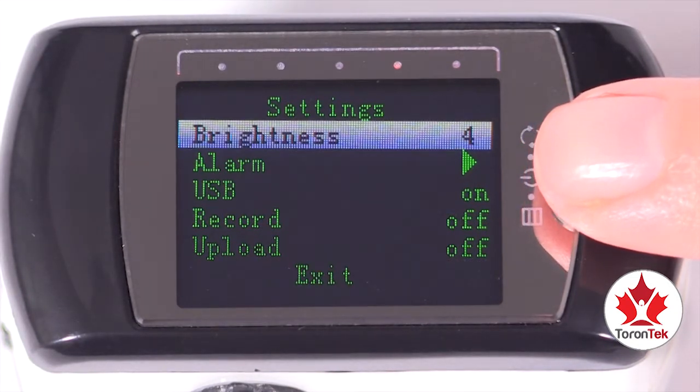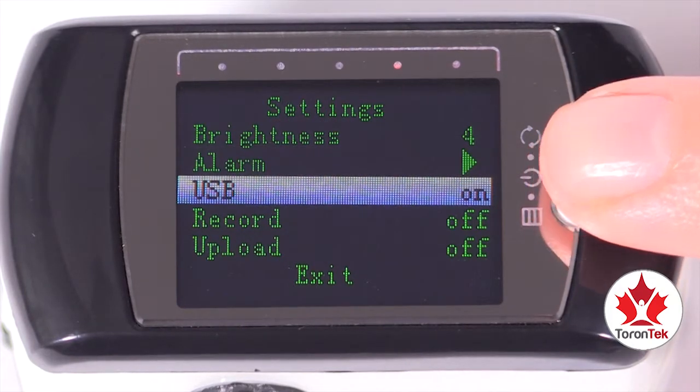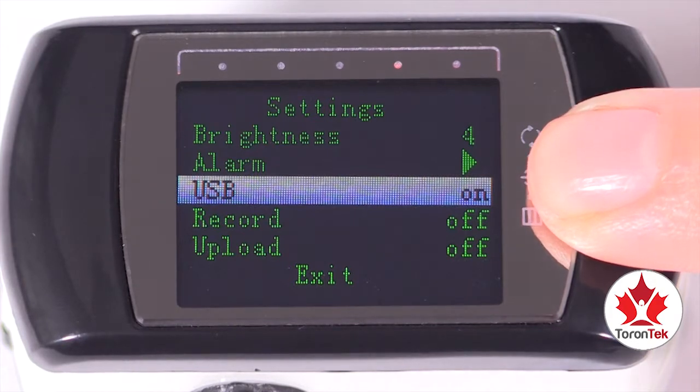To select one of the settings, highlight it and press the menu button for two seconds. Sometimes that will change the option on the same screen, for example, on or off.